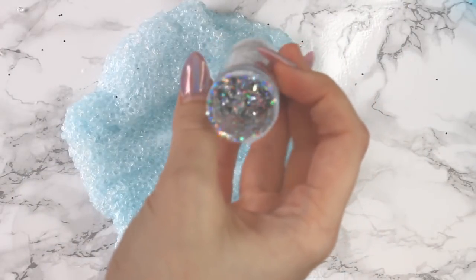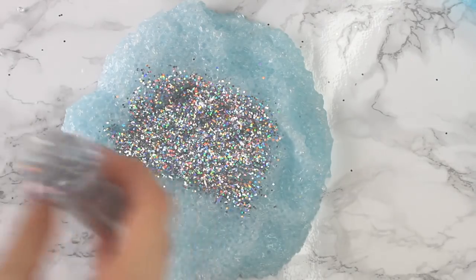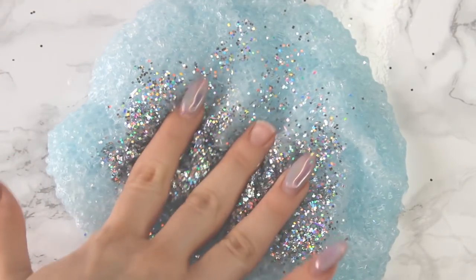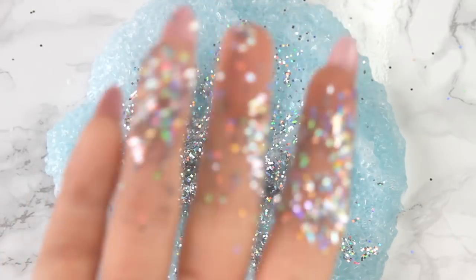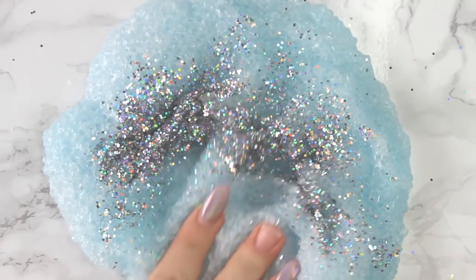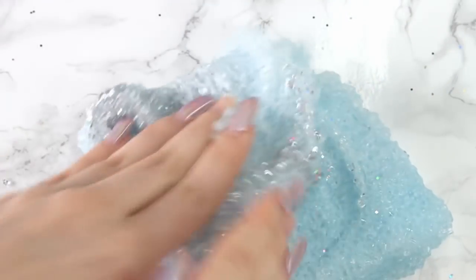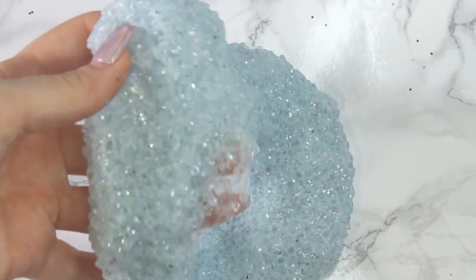And then to really add that geode texture that shimmers in the light, I took a little bit of silver holographic glitter and we're going to mix that in. This is definitely one of my favorite glitters. It gives off such an otherworldly, super pretty sparkle, and it adds a little bit of a silver texture so it really looks like some kind of mineral or gem.